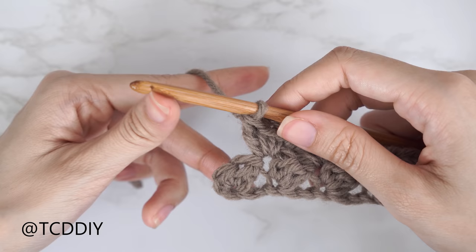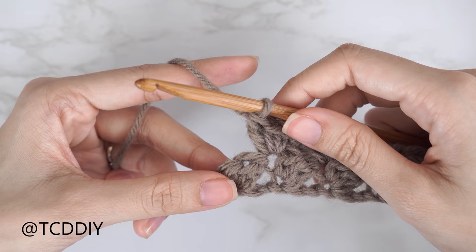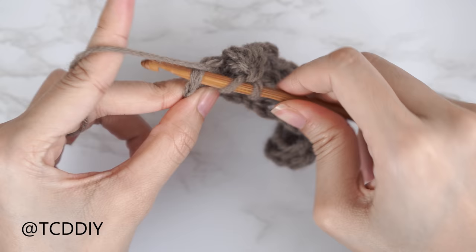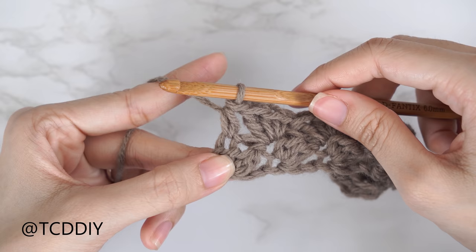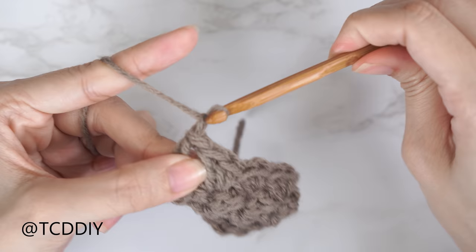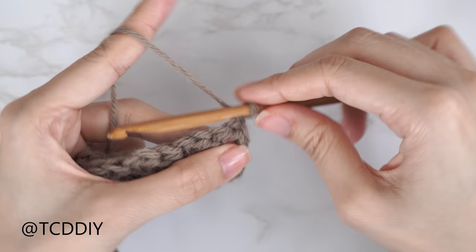At the end of row two, since this is the bottom of the piece it needs to stay blunt. Skip the second-to-last stitch, then into the last stitch insert with just one half double crochet. For the following row, chain one, flip your work, and start the next sedge stitch row: into the first stitch, insert with a half double and then a double crochet.